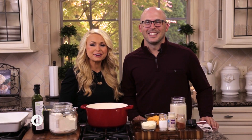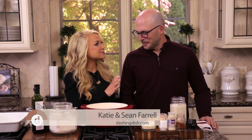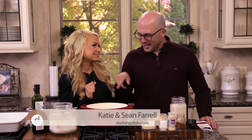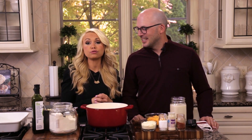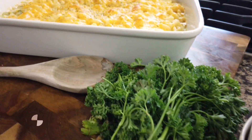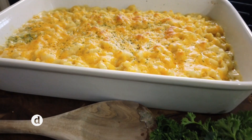Joining me is my husband Sean, and we're gonna make his absolute favorite comfort food. Can you guess what it is? By the ingredients, it looks like mac and cheese — we're gonna make a healthy gluten-free baked mac and cheese, and it's so simple you'll never buy the box kind again. I can guarantee you that.